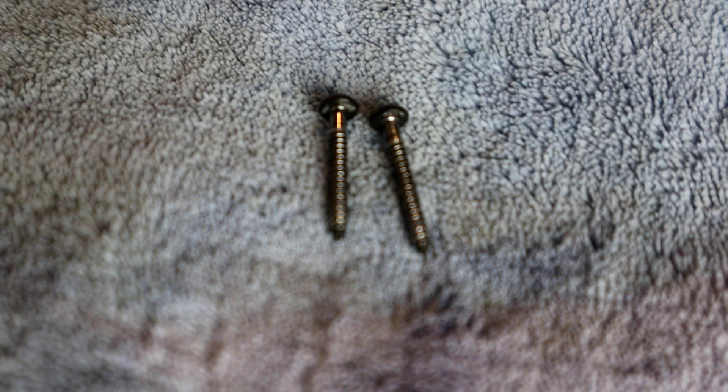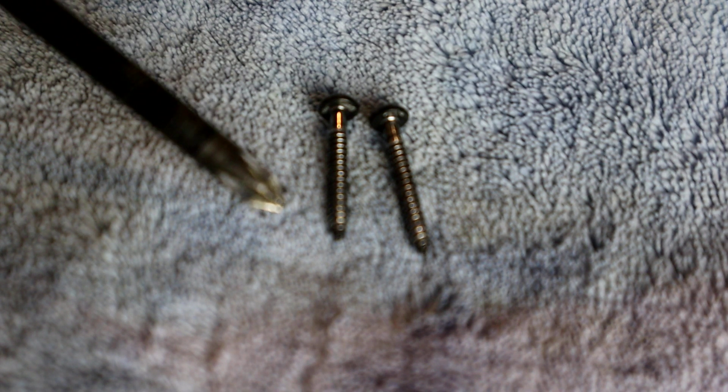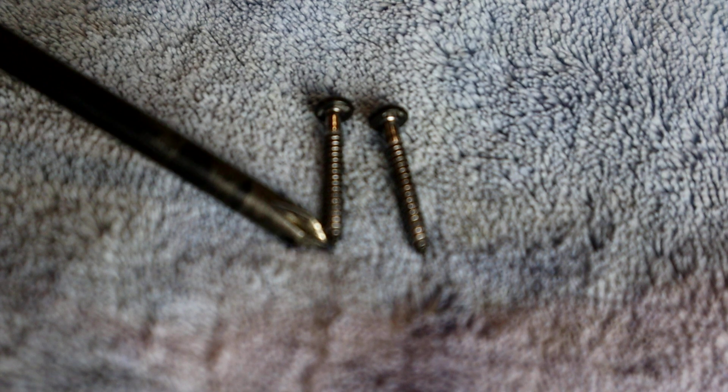Now when you're working with direct mount pickups you're going to be using different kinds of screws. These ones go right into the body, so you can see the ends of them are a little bit sharper.